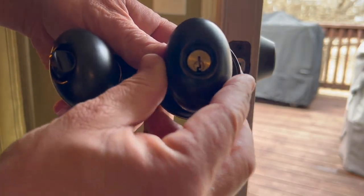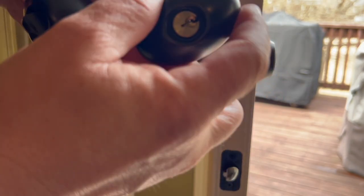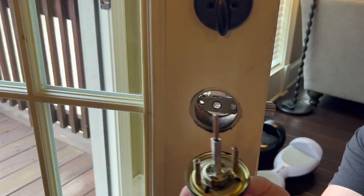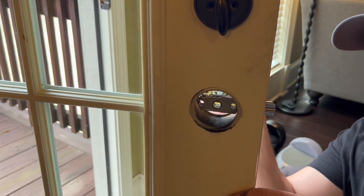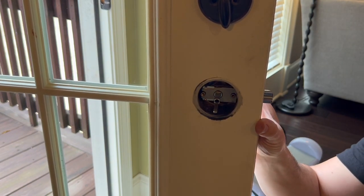Now you need to determine whether you want your keyhole facing one way or the other. I prefer my key teeth to face up whatever I'm putting them in. This long centerpiece goes through the center hole and then obviously the other two go through the other holes. With that in place you can now slide your doorknob on.